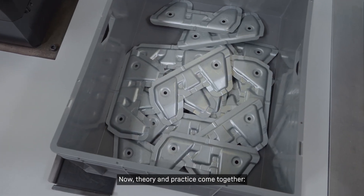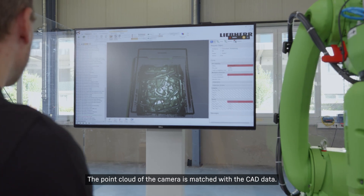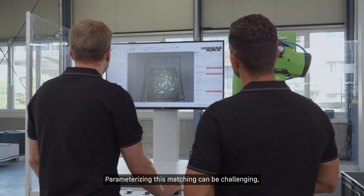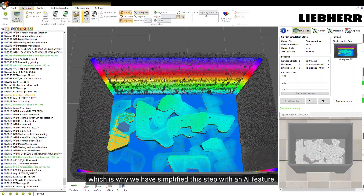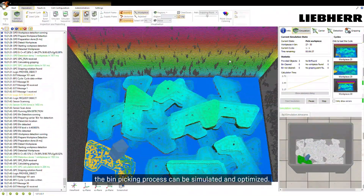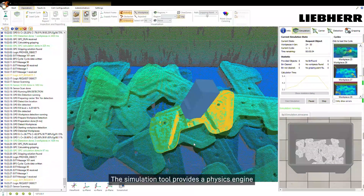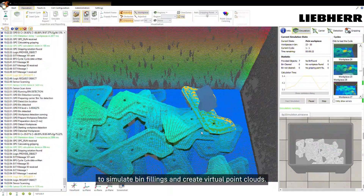Now theory and practice come together. The point cloud of the camera is matched with the CAD data. Parameterizing this matching can be challenging, which is why we have simplified the step with an AI feature. With the LH Robotics Vision Sim tool, the bin picking process can be simulated and optimized. The simulation tool provides a physics engine to simulate bin fillings and create virtual point clouds.